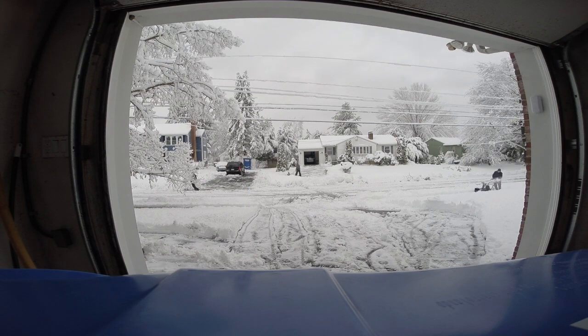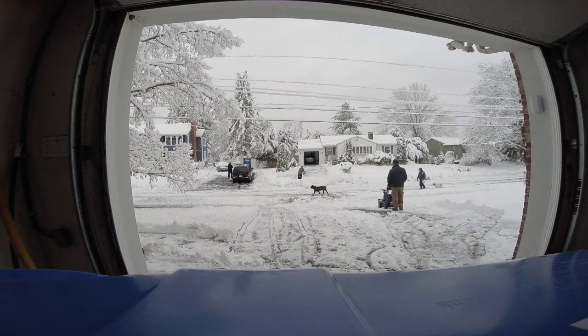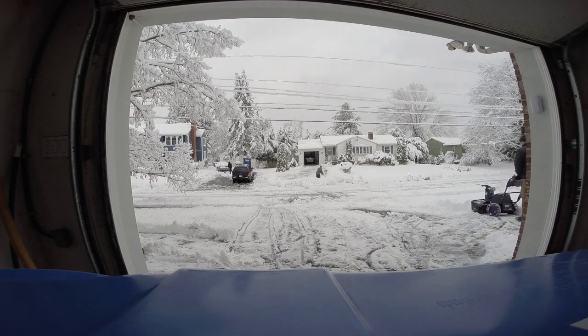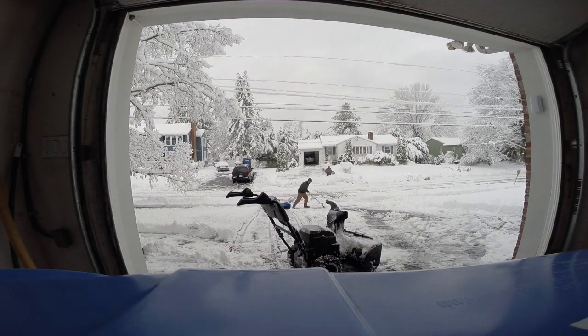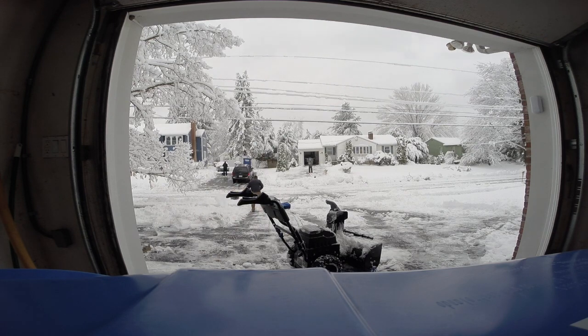Also, when I bought this, the website claimed to have a 40-minute estimated run time. I barely made it to 30 minutes, which is what it says now on their website. This was where the batteries ran out. It's also worth mentioning that this was really heavy snow — it's really coming down.